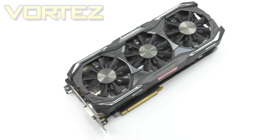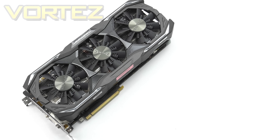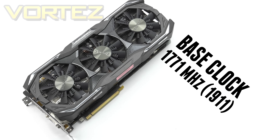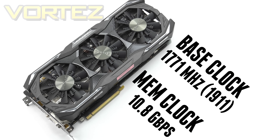Since this is an Amp Extreme we have a factory overclock applied against the reference Founders Edition. The base clock is sat at 1771MHz, boosting up to 1911MHz, and the memory clock operates at 10.8Gbps. This is shaping up to be one of the fastest 1080s you can get your hands on. The 1080 is designed for ultra-high definition and as such arrives with 8GB of GDDR5X.